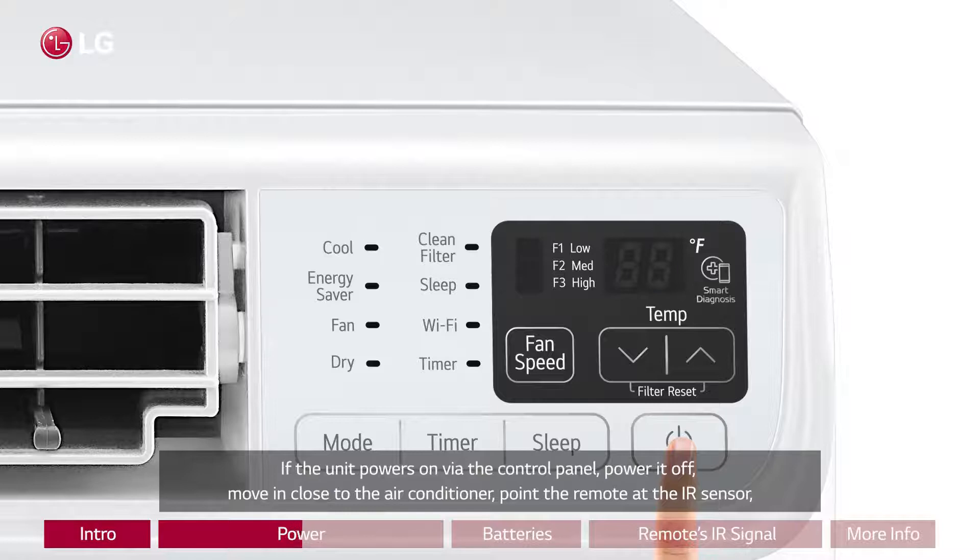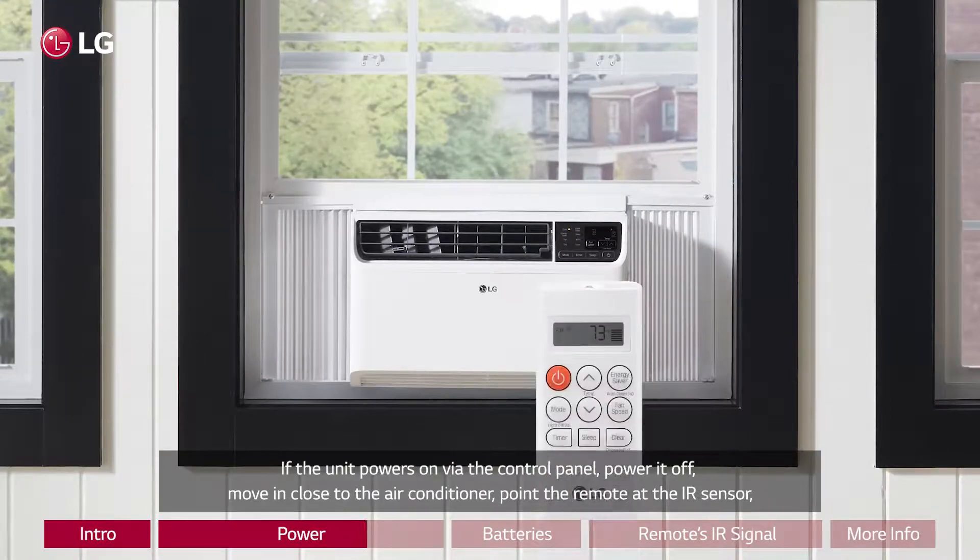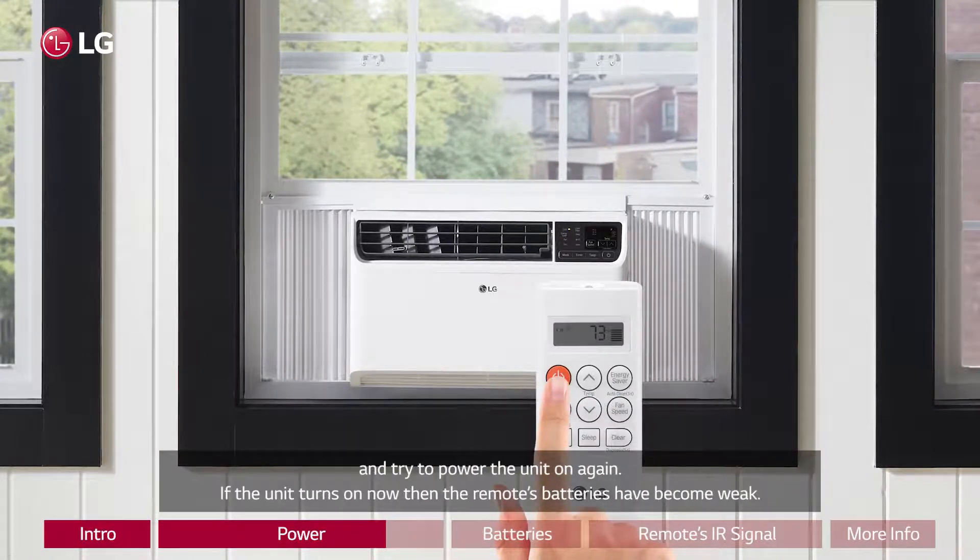If the unit powers on via the control panel, power it off, move in close to the air conditioner, point the remote at the IR sensor, and try to power the unit on again.